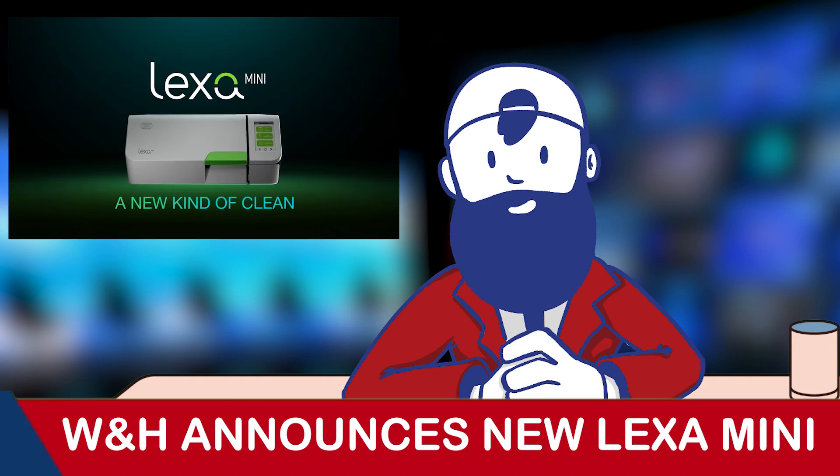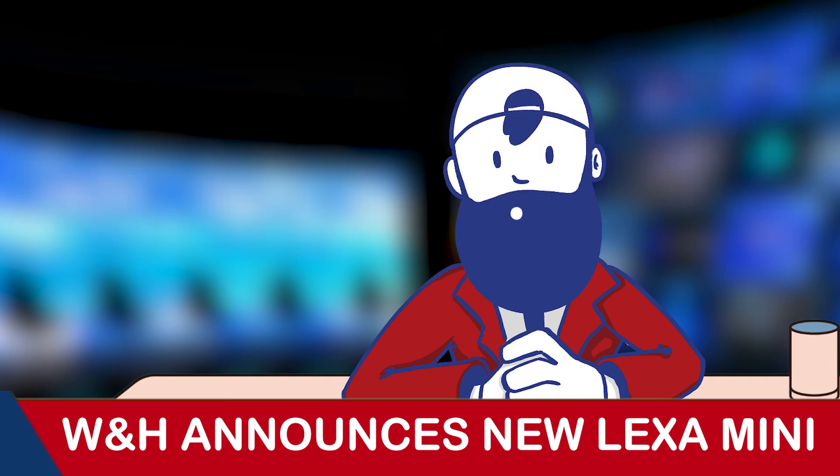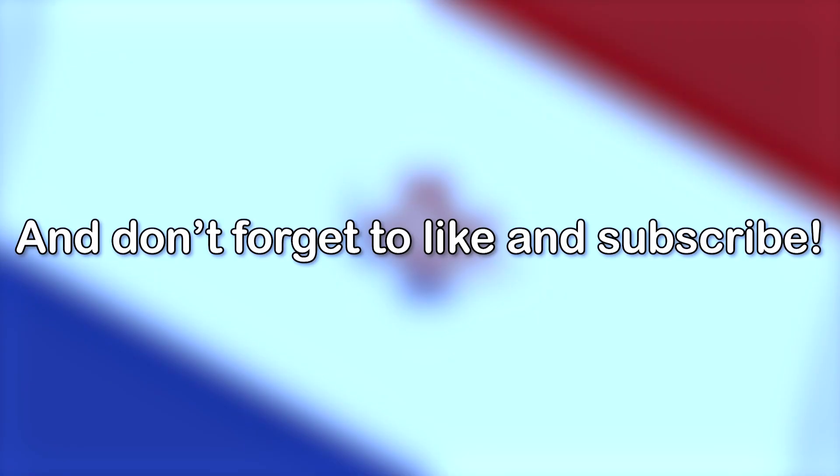So get ready to experience a new kind of clean with the Lexa Mini very soon. For more information as it comes out, stick with us here at Sterilizer Autoclave Solutions, and don't forget to like and subscribe.